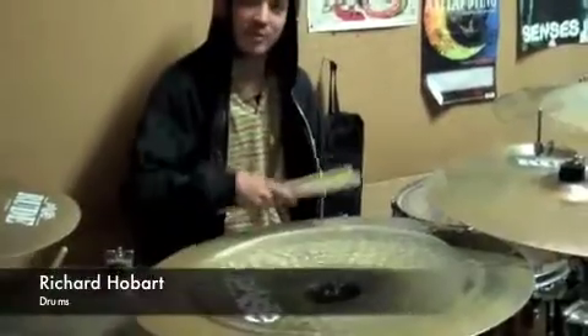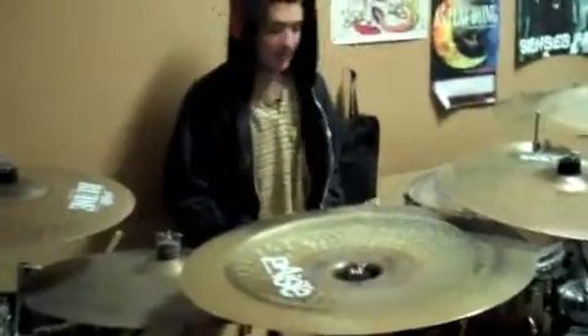Hey, my name is Richard from The 25th Hour. I play drums, obviously. Let me show you my kit. It's a Pearl Masters Custom with a Sunburst Fade. It's very nice. I like that color.